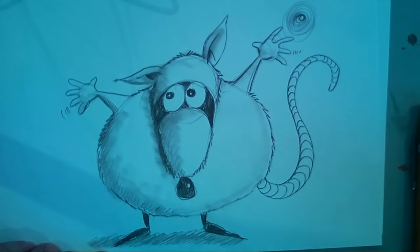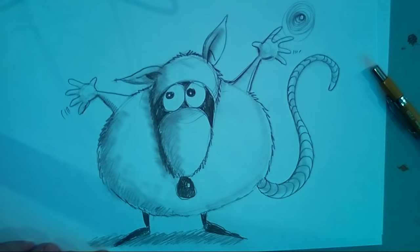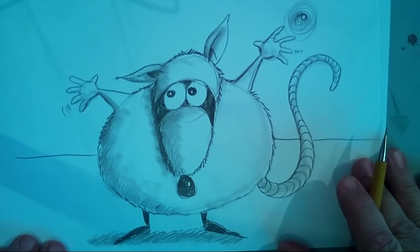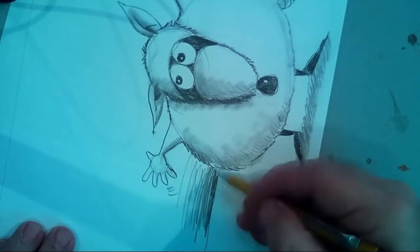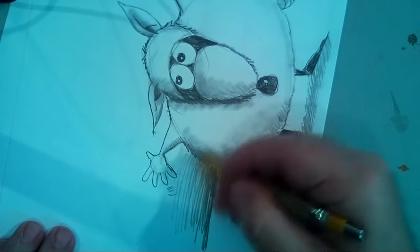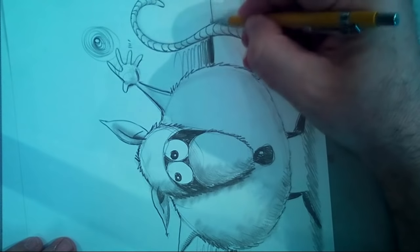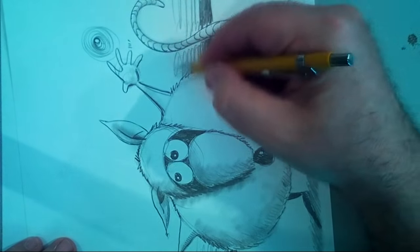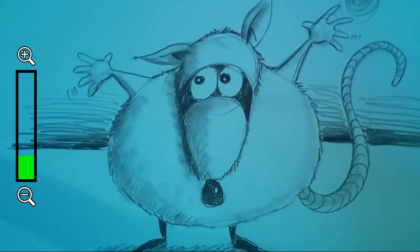I'll take the stompy and give the whole tail a value — a whole tone. Now I always love putting a horizon line to give a reference of where he's sitting. You don't have to do this, but I'll add a little background just to give it some value. I'll turn my paper to make it easier, and put a little bit of background behind that tail. And there's your fat rat — I love it!